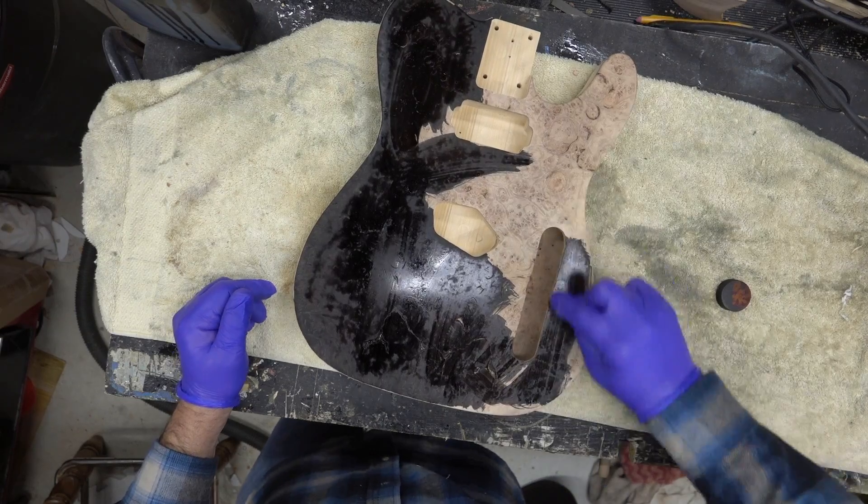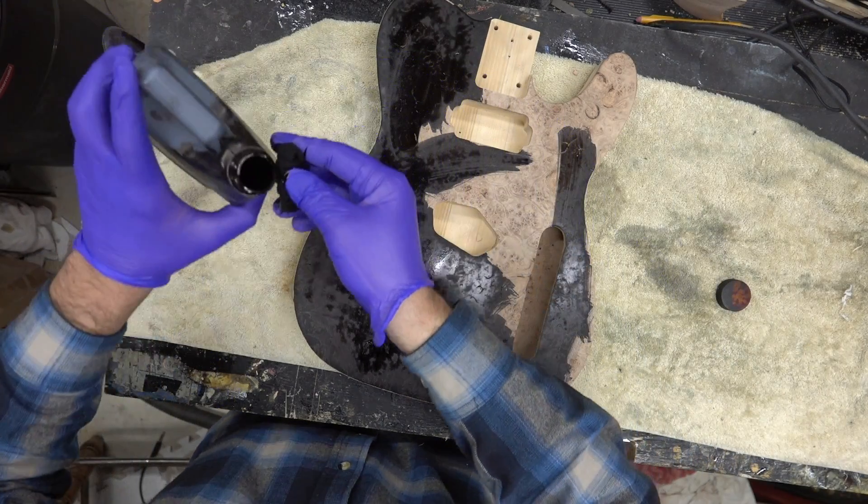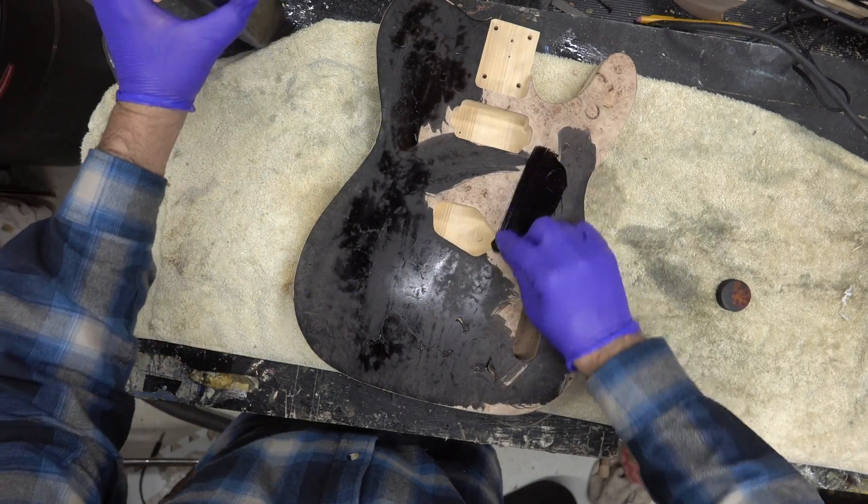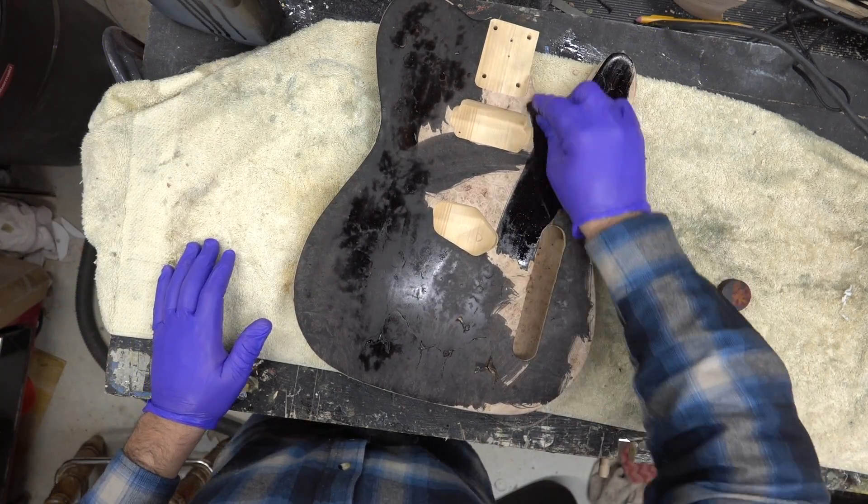The black sanded back look is killer, but I wanted to have some fun as I've been experimenting.